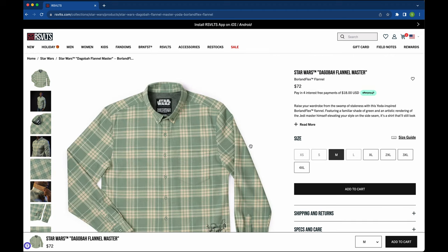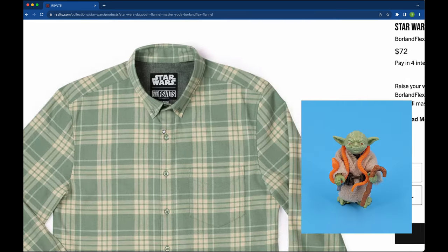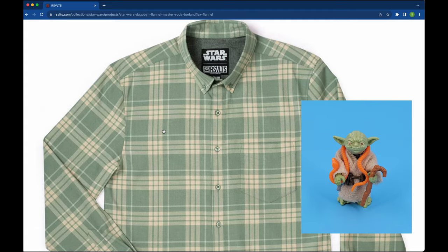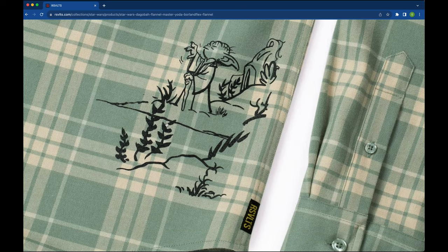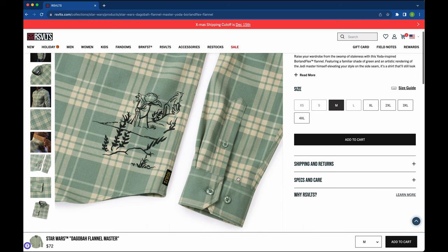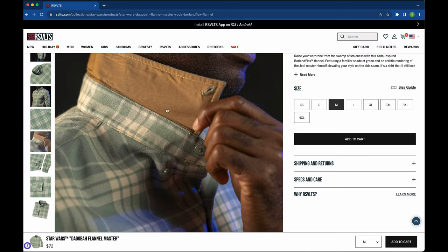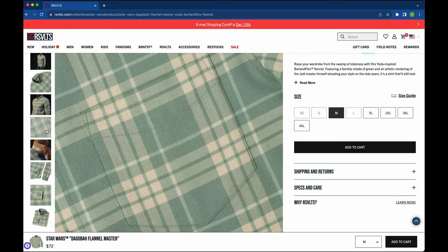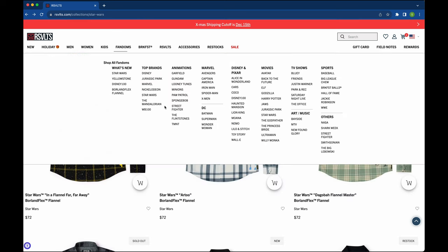Let's go back and take a look at the next one — the Star Wars Dagobah Flannel Master. This gives me Yoda the action figure kind of vibes. The combination of Yoda green plus the little brown cloak or the clothing that he used to have with his little snake and his little stick. Let's look at the lower right side here — we can see this nice illustration of Yoda. This is a signal back to The Empire Strikes Back when Yoda basically raised Luke's X-wing out of the swamp. I really love the green and the choice of buttons that kind of match the green tone. The collar is a really nice dark brown reflecting Yoda's cloak. And that matched pocket — man, that is keen.